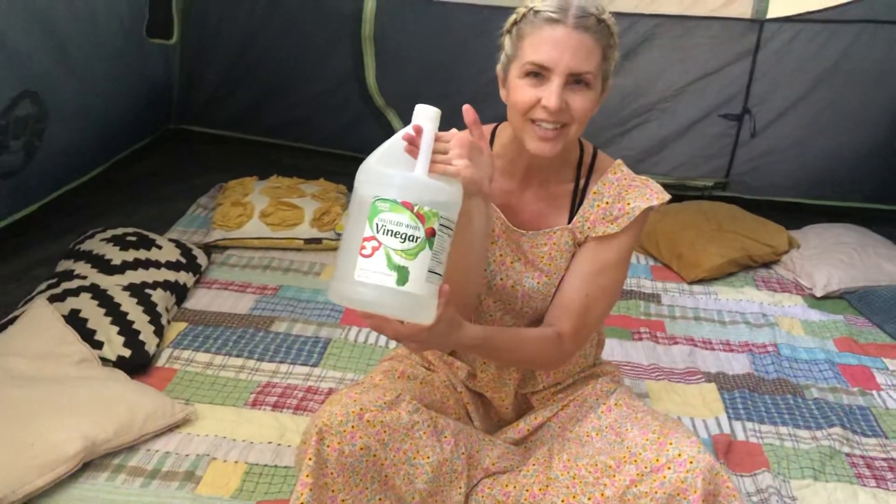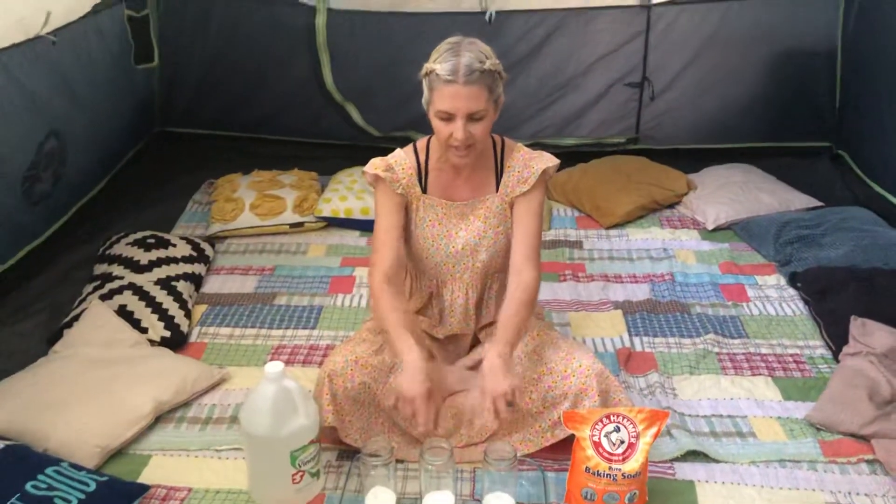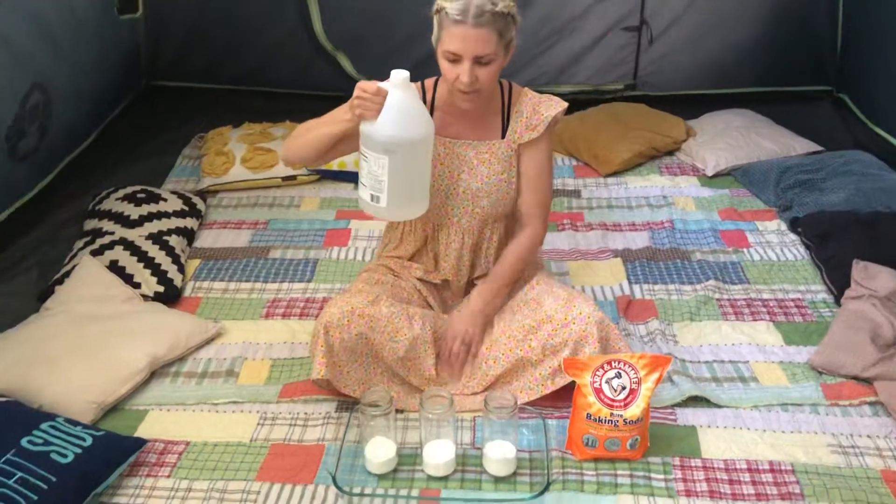Hi guys, guess what — we totally forgot to do our science experiment, so I'm sending this little video to you so you can see how cool this reaction is. It's a chemical reaction, kind of like fireworks but not real fireworks. We're gonna use vinegar, which is an acid, and baking soda, which is a base. When these two are mixed together, there's a chemical reaction. There's baking soda in each of these jars, and I'm gonna pour some vinegar in and see what happens.